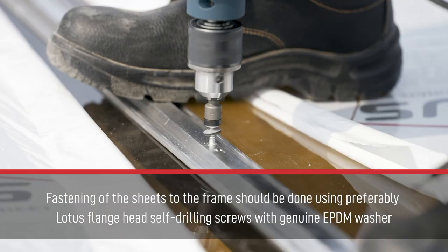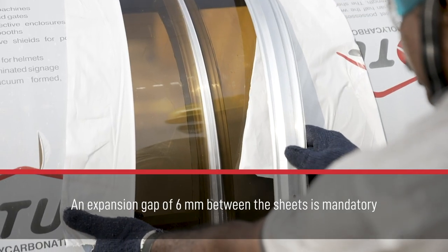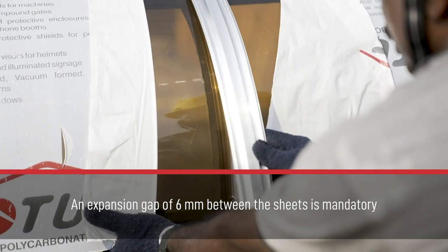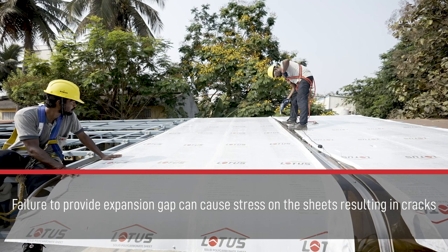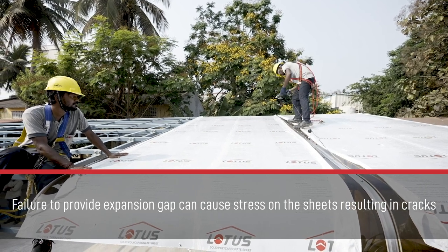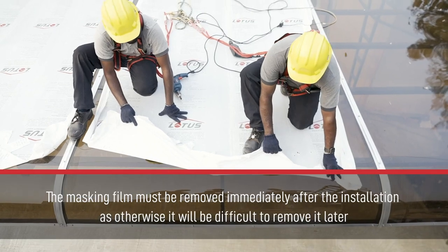An expansion gap of 6 mm between the sheets is mandatory. Failure to provide an expansion gap can cause stress on the sheets, resulting in cracks. The masking film must be removed immediately after installation, as otherwise it will be difficult to remove it later.